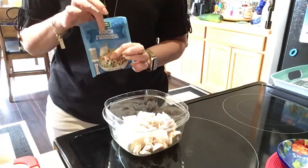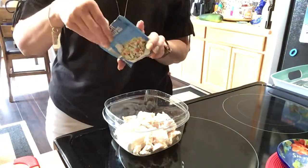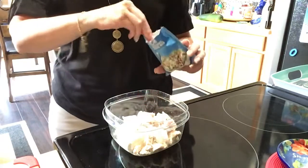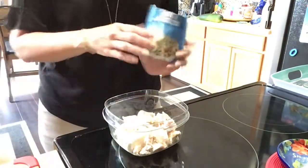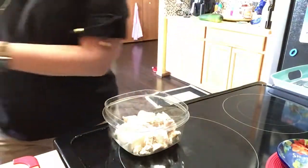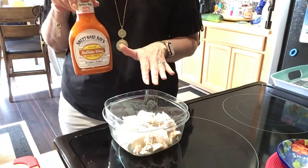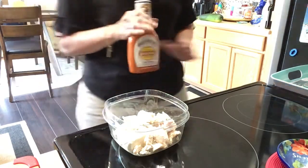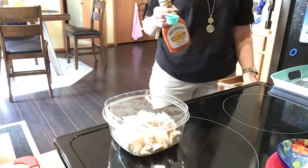Next up is some dried ranch dressing — just an off-brand, but to me it all tastes the same. We're going to put two tablespoons of that in. Then I've got Sweet Baby Ray's buffalo wing sauce. She used about a quarter cup, but I can't handle all that, so I put in two tablespoons — that's one eighth of a cup. Otherwise it's just so hot I can barely eat it, but this amount is just spicy enough to taste good.